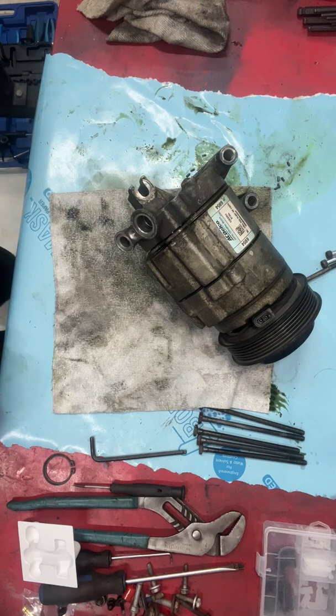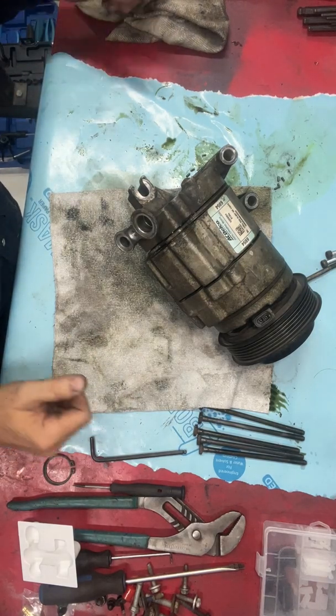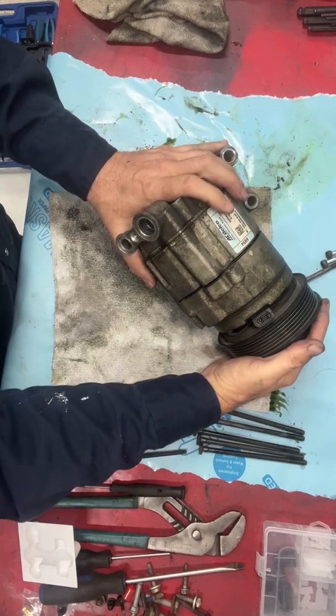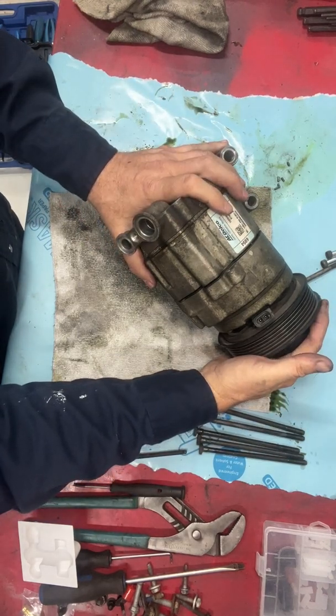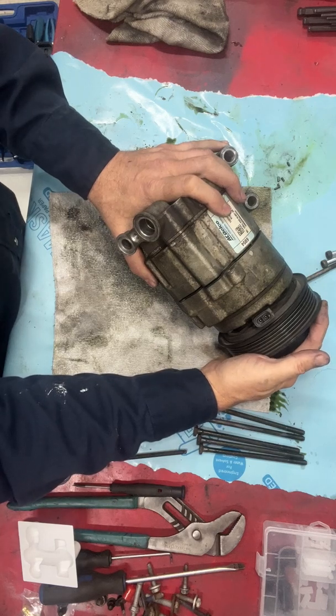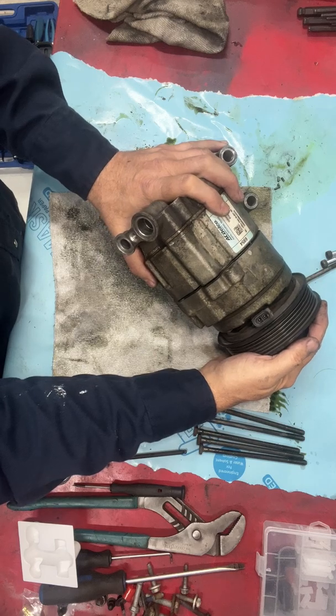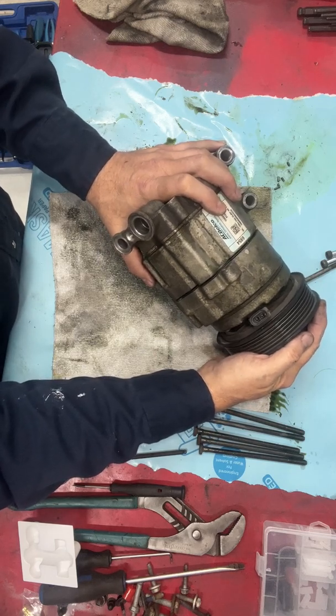Hey YouTube, just working on the AC system here in this 2010 Terrain, and this is pretty obviously the AC pump out of it. It is toast. I've already verified that and I just thought I would show a quick teardown on an AC pump.